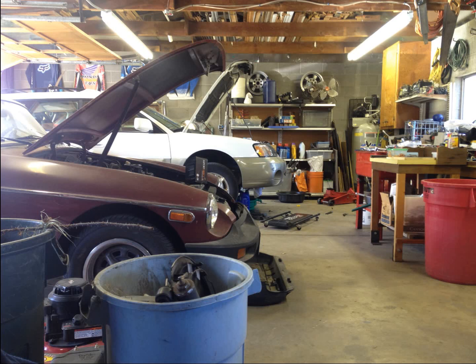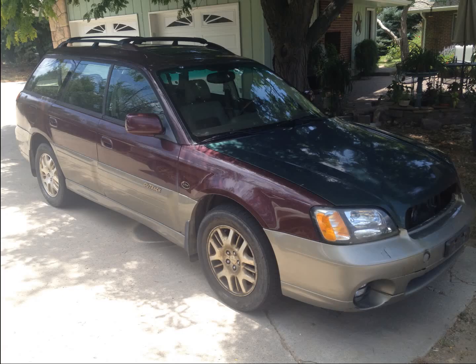This is the only picture I have of this white one — I believe it was an 03, a limited leather with sunroof Outback. Again, this one just needed head gaskets. It was a really nice car, and that was for the people whose garage I work in.